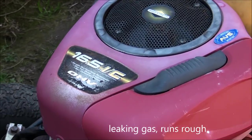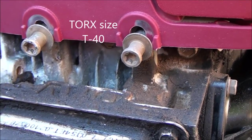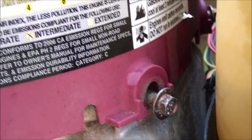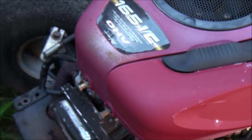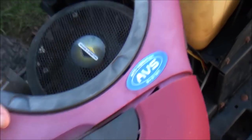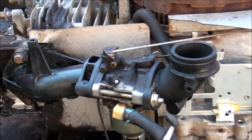First thing we need to do is take off this red engine cover. You have two Torx screws in the front and two three-eighths bolts in the back, one on each side. If you loosen those up enough, you can just pop this right off and get to the carburetor quite easily.